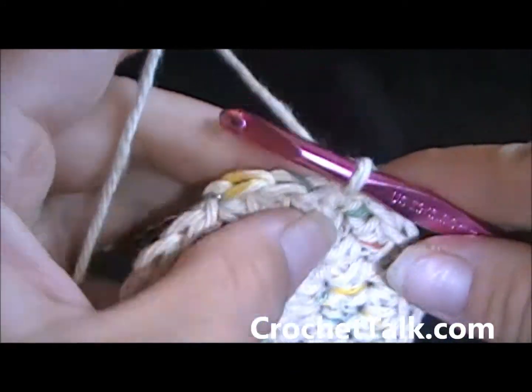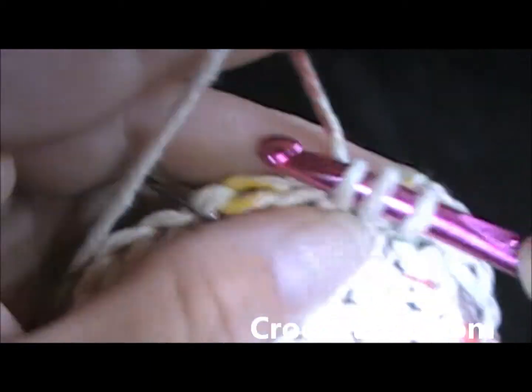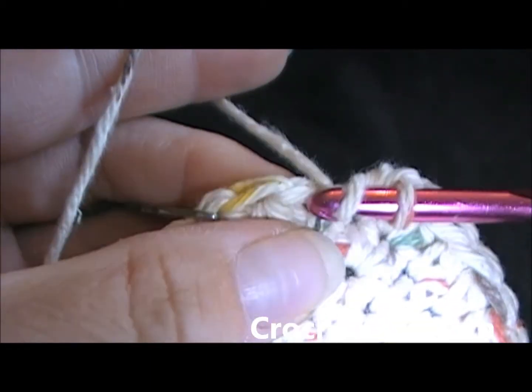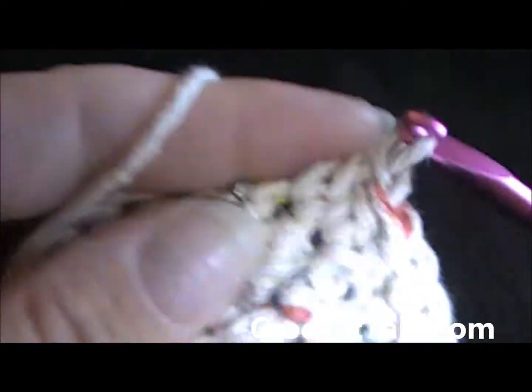Here I am at the last three stitches. I'm going to put one half double crochet into the next stitch, one half double crochet in the next stitch, and two half double crochets in the last stitch.